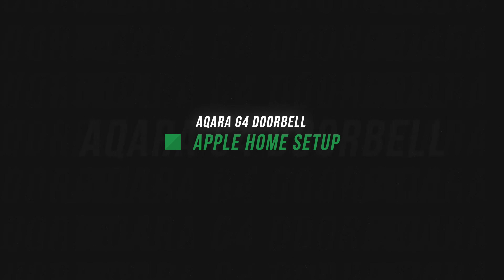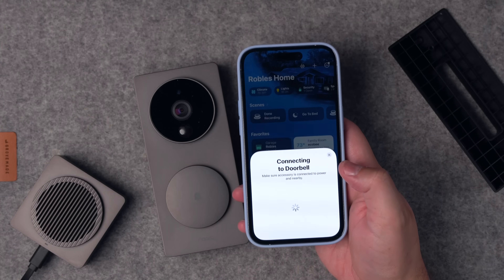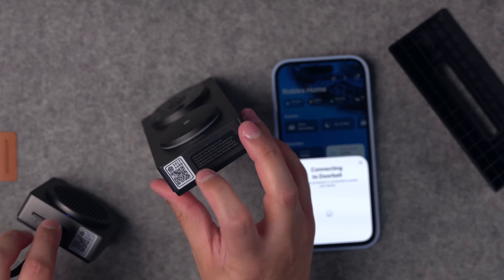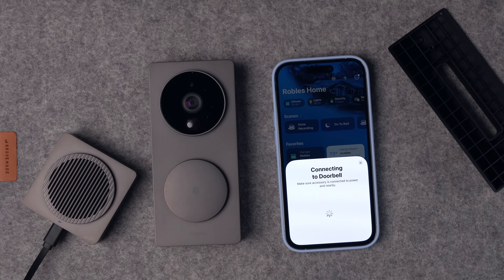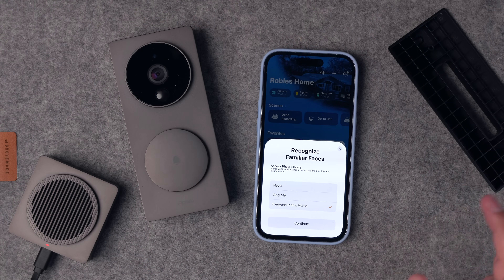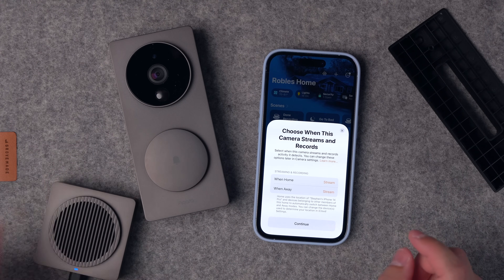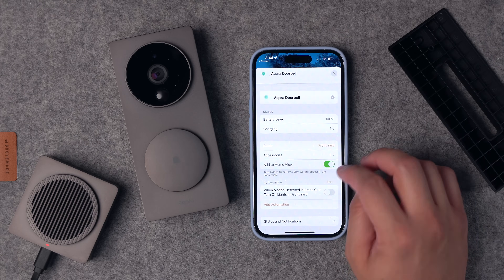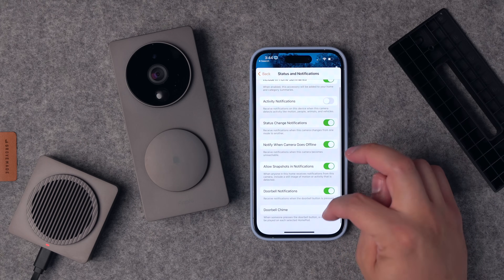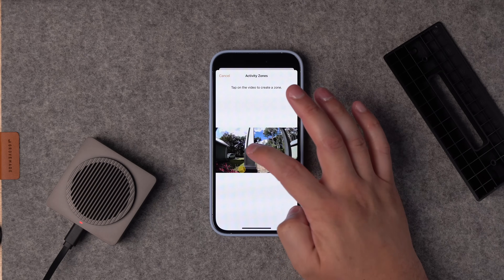Scanning the code, I was able to set up the Akara G4 doorbell in the Home app without ever opening or touching the Akara app. Everything works seamlessly. It's actually the same pairing code for both the video doorbell and the chime, so you scan one code and they both get added as a combo device in the Home app. Setup is like any other HomeKit Secure Video doorbell — you can choose to use your HomePods as chimes, set activity zones directly in the Home app, stream and record settings per user, and all the settings you're used to.